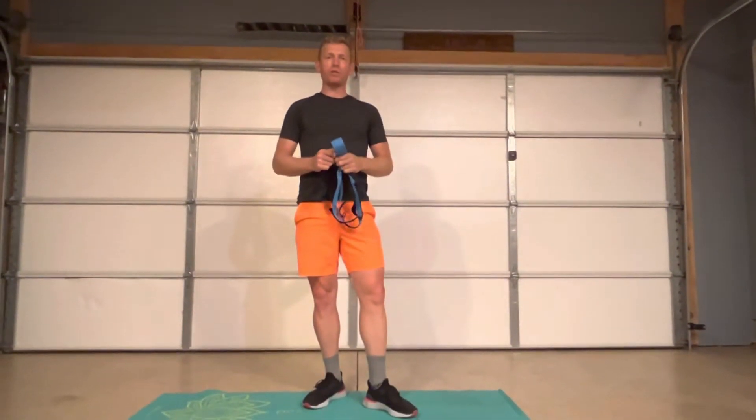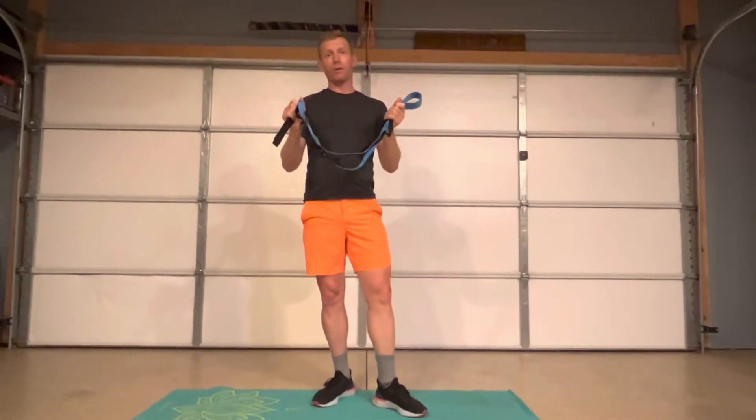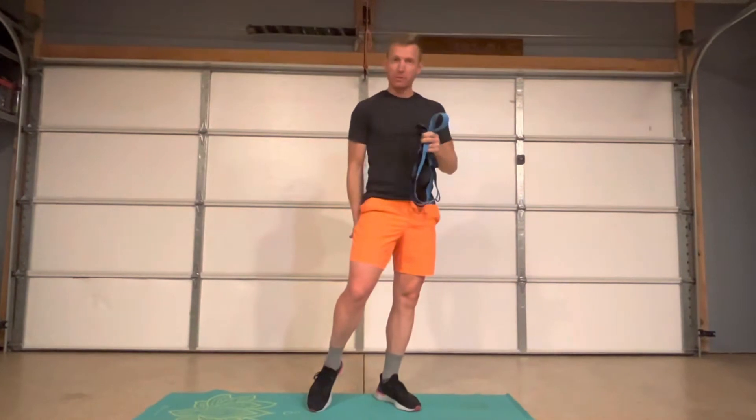What's up guys? Ben here from Rocket Revolution. Today we're going to go over hamstring stretching. This is really important if you are a cyclist who rides a lot. The more we ride, the tighter those hamstrings get.